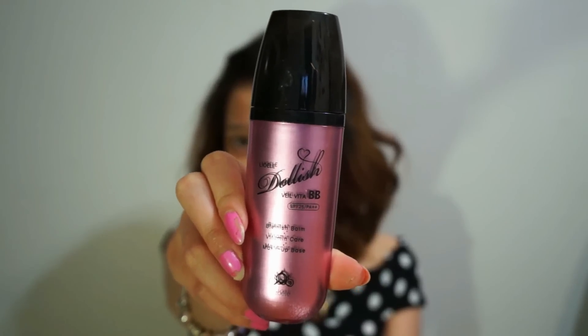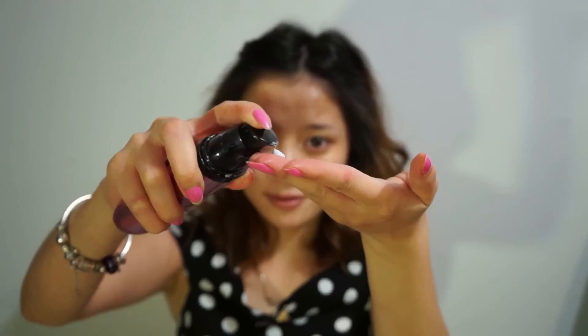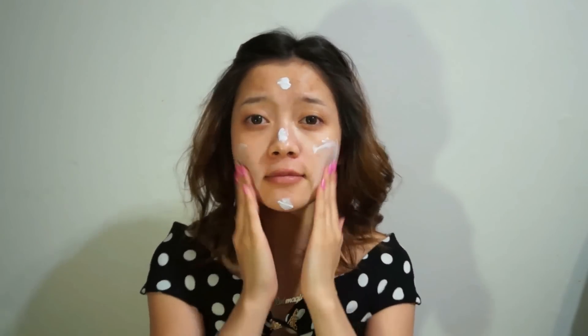Sorry about my skin guys, it's in really bad condition right now, but thankfully we have makeup to cover it up. Instead of foundation, I'm just gonna use baby cream for a natural look. I'm just gonna need like a pump or two, and then just dot it in the main five areas of my face — forehead, cheeks, chin, and nose — then just use my fingers and blend it away.